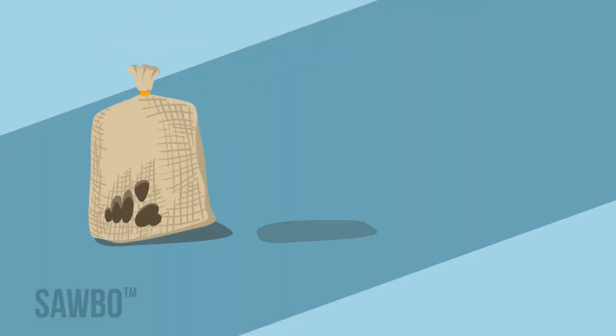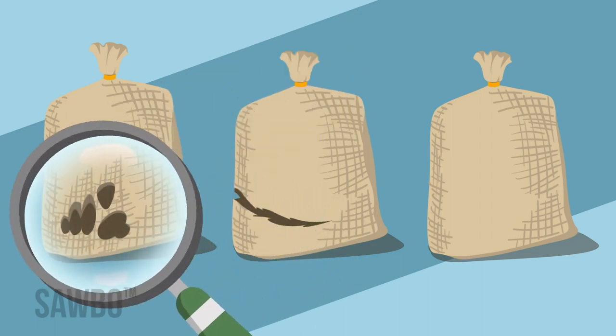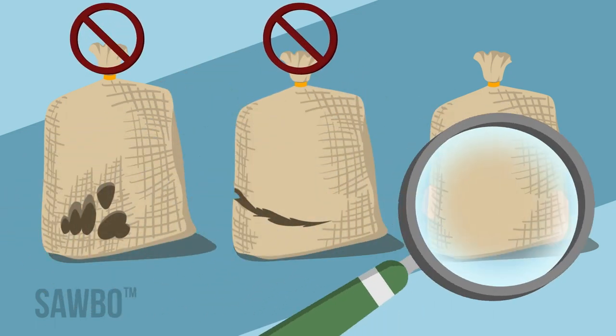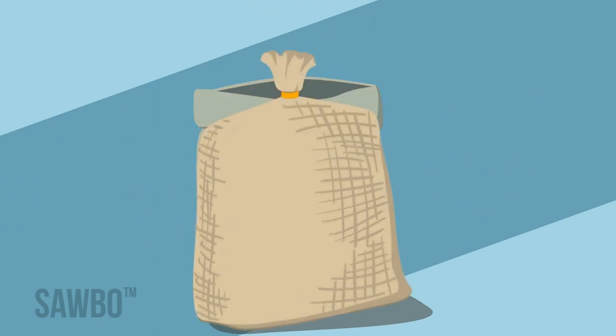Once your grain is dry enough, it is time to select a bag to store it in. When selecting a bag, check it to ensure there are no holes or tears. Place the grain in the bag and seal it tightly to prevent any insects from entering the bag during storage.